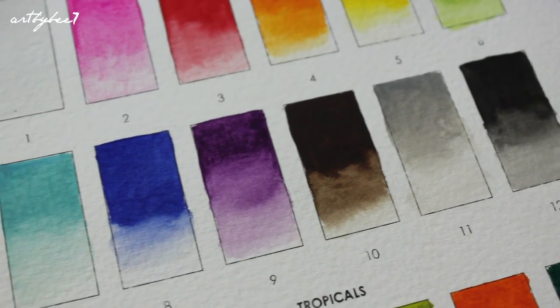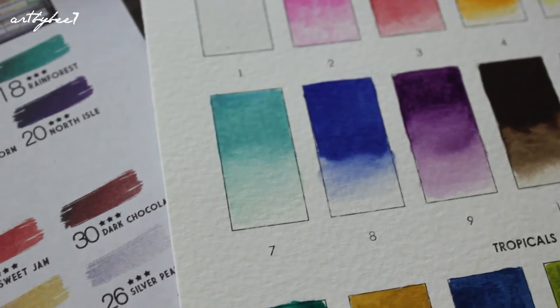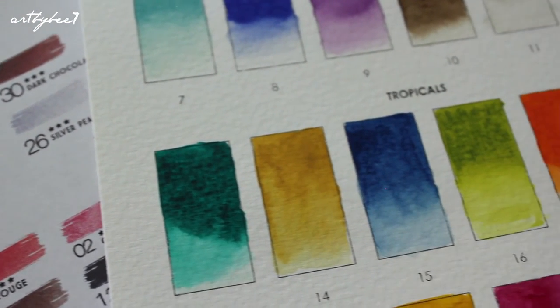Overall, I love these sets because of the way the paints dry and maintain their colour. The sets are compact, easy to travel with, have space for extra pans or a travel brush, and have a great selection of colours.